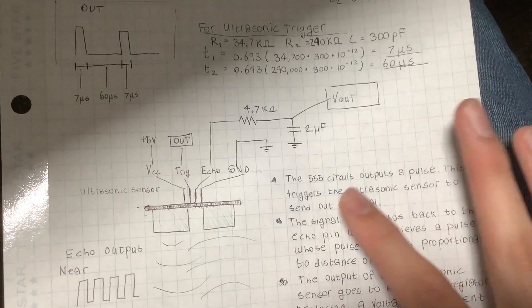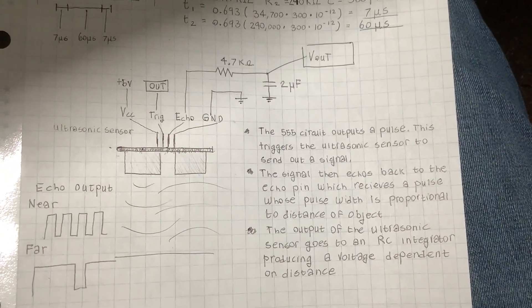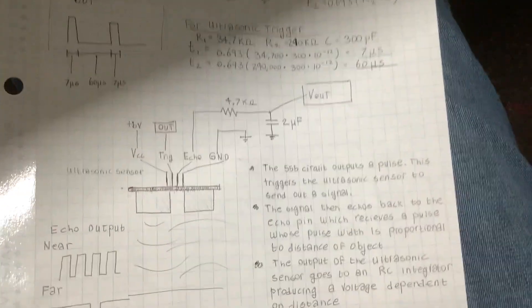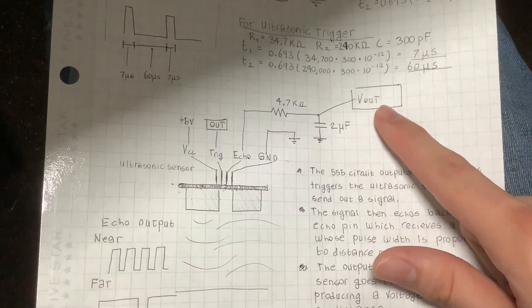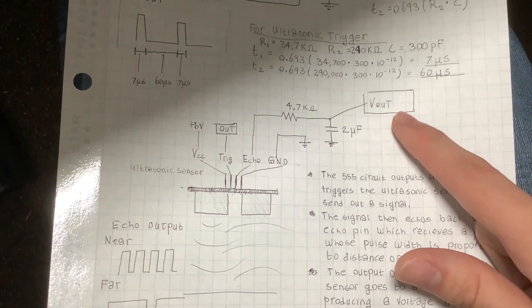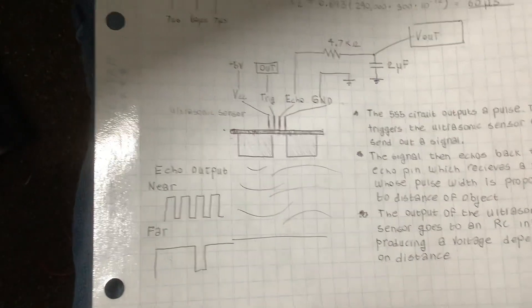The 555 timer puts out a pulse, the signal echoes back, and the echo correlates with the voltage through this integrator using these components. Your V-out is representative of the distance. Effectively, you can put this into another analog circuit and use the ultrasonic sensor without a microcontroller — that's what this does.